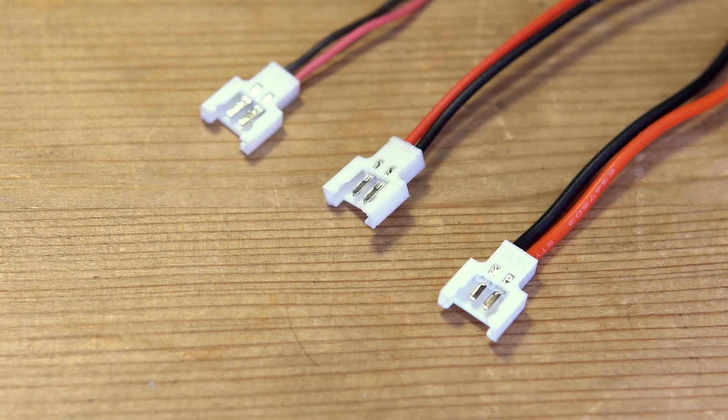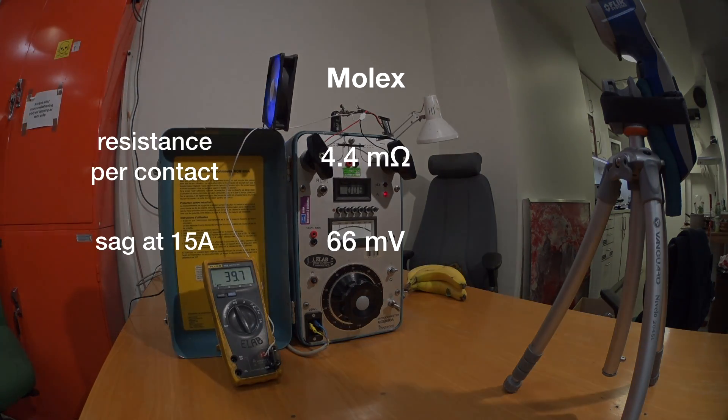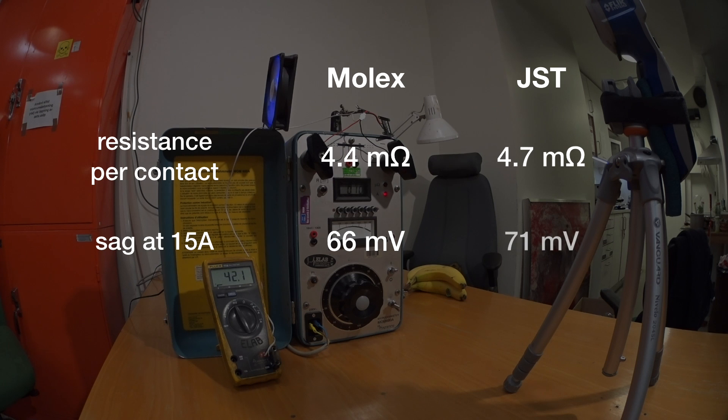It's important to point out that all these tests were performed on a connector with 24 gauge silicon wire. You can get them with thinner wires, but you shouldn't. And to finish off these tests, let's have a look at the contact resistance — and more interestingly, compare it to a JST, which actually has a higher resistance than the Molex.